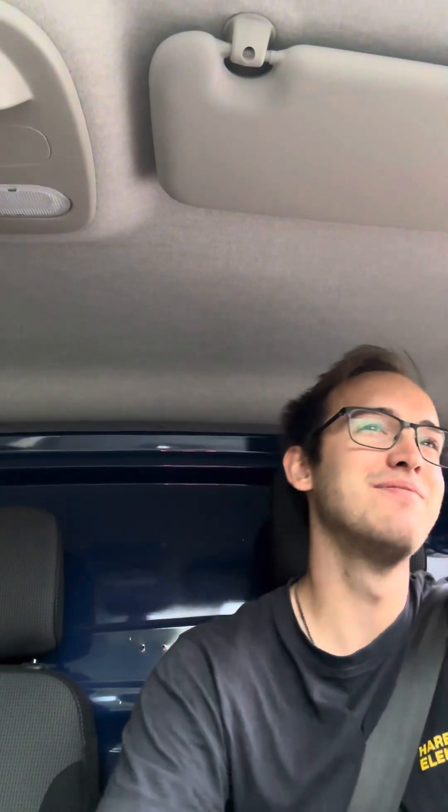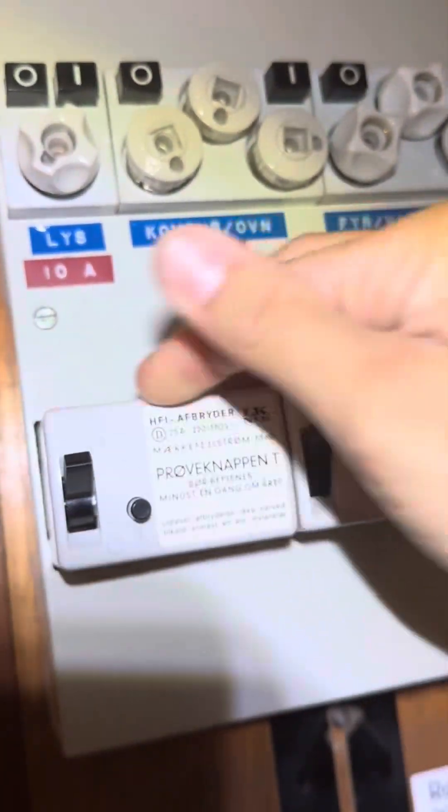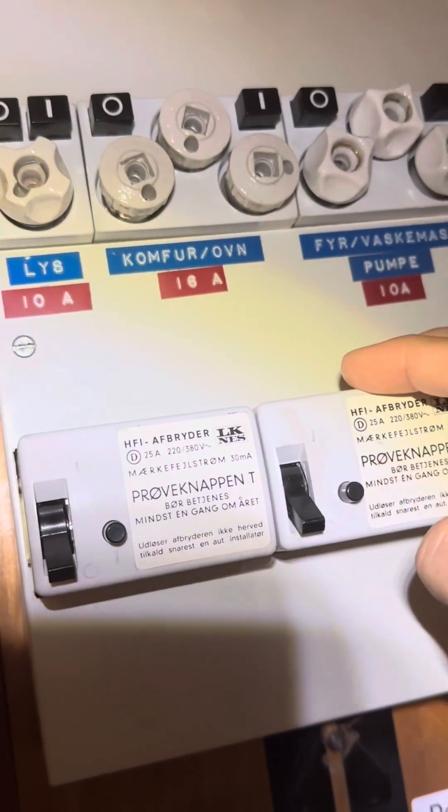The other three are also fixed, and then it's time to go to the next job. The next customer has two old RCDs — they were technically approved by the test, but I told the customer we recommend replacing them with brand new, more secure ones, and the customer agreed.